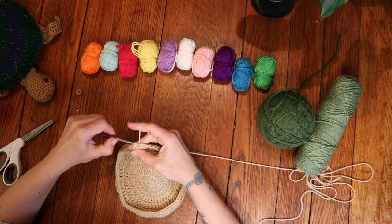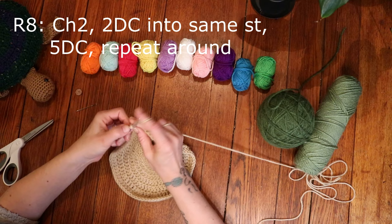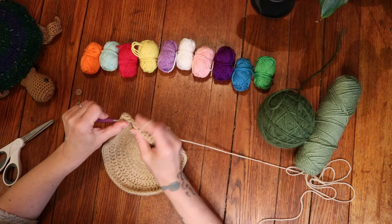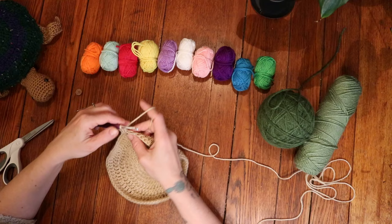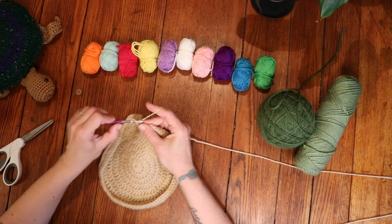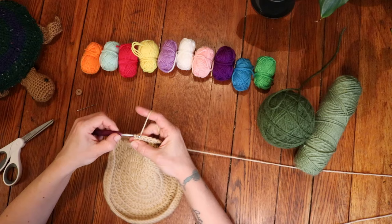For round 8, chain 2 and then place 2 double crochets into the very same stitch, followed by 1 double crochet into the following 6 stitches. Repeat that all the way around. Round 8 is finished with 1 double crochet into the last 6 stitches, and then slip stitch into the very first double crochet to close the round.